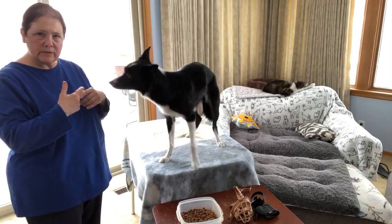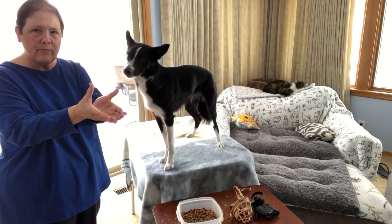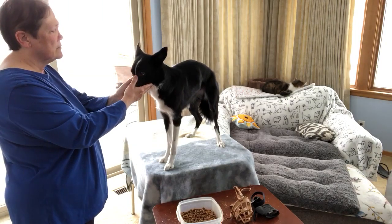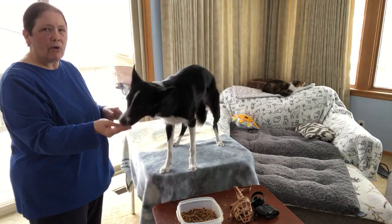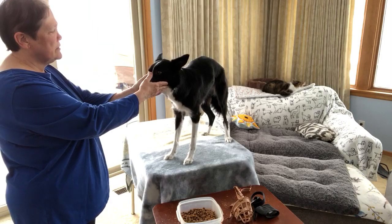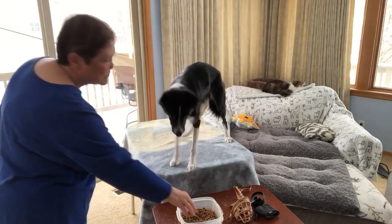Eventually, as I work through the steps, I want to be able to put out a double chin rest and move my thumbs up over the top of my dog's muzzle. So all she has to do is hold her chin there. Double chin rest with a muzzle wrap — let's call it a muzzle wrap.